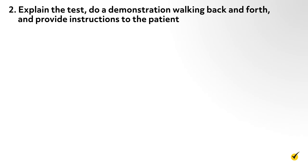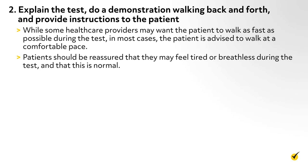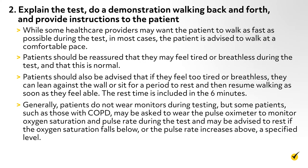The second step is to explain the test, do a demonstration walking back and forth, and provide instructions to the patient. Instructions may vary depending on the purpose of the test and the patient's underlying condition. While some providers may want the patient to walk as fast as possible, in most cases the patient is advised to walk at a comfortable pace. Patients should be reassured that they may feel tired or breathless during the test and that this is normal. They can lean against the wall or sit for a rest period and then resume walking as soon as they feel able, as rest time is included in the six minutes. Some patients, such as those with COPD, may be asked to wear a pulse oximeter to monitor oxygen saturation and pulse rate, and may be advised to rest if oxygen saturation falls below or pulse rate rises above a specified level.